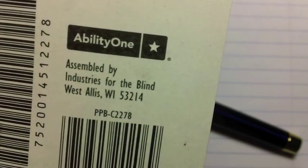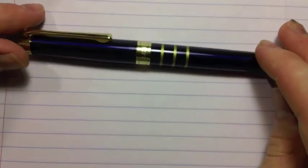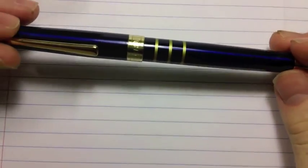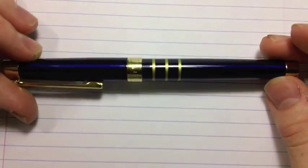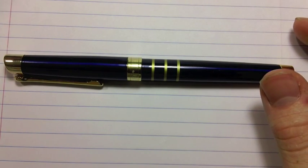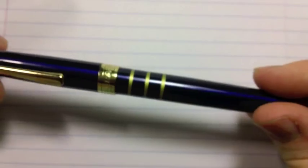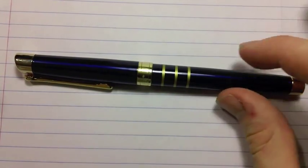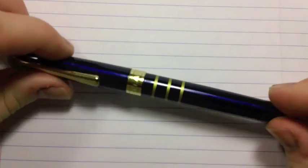This was made by Industries for the Blind. Skillcraft is a company that mostly assembles products using blind people so that they can have jobs. It's a really nice company. It makes mostly pens for the government, so if you work in the U.S. government, you've probably come across a Skillcraft product or two — though I doubt the fountain pens are widely distributed there.